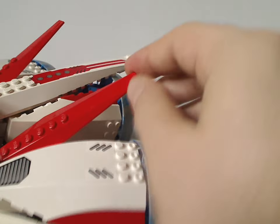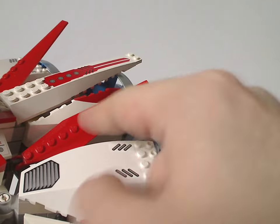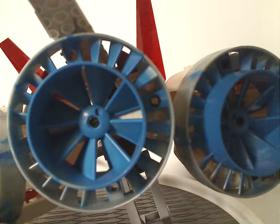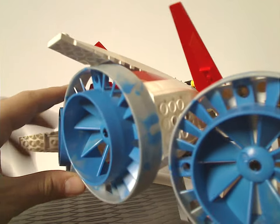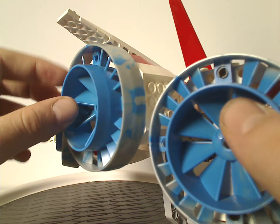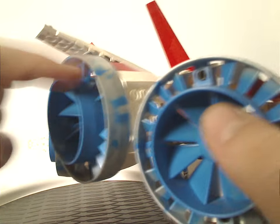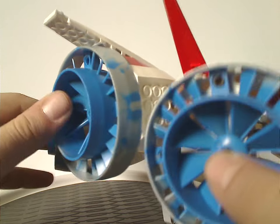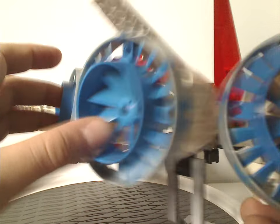There are also some of those finch pieces we saw on the Stealth Hunter and other sets. From the back side, you get three of those jet engine pieces, like we saw on the Thunderfury and the Sonic Phantom. But instead of a silver and black mix, it's a silver and blue mix — kind of interesting.